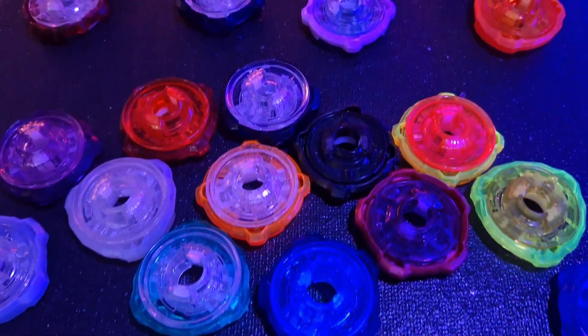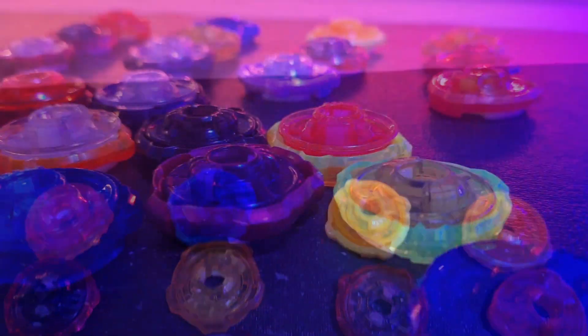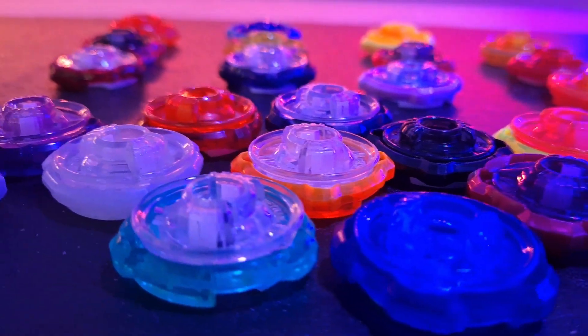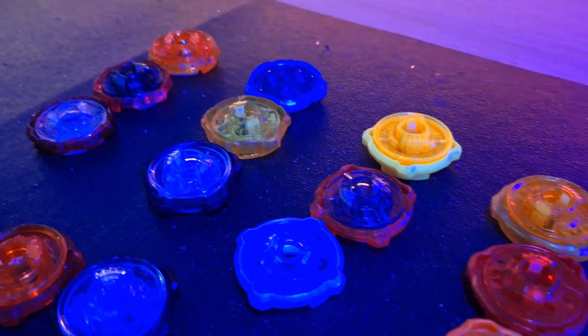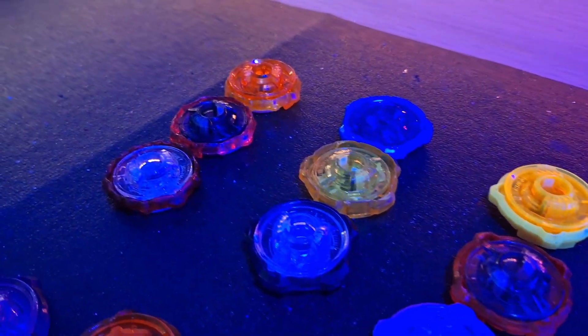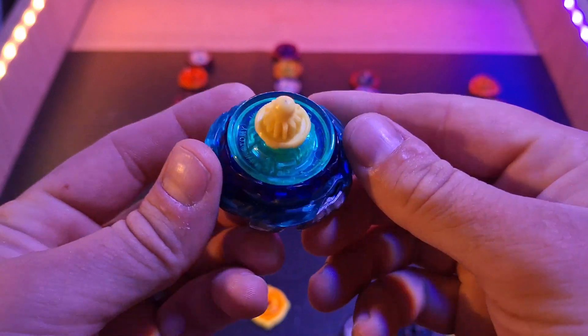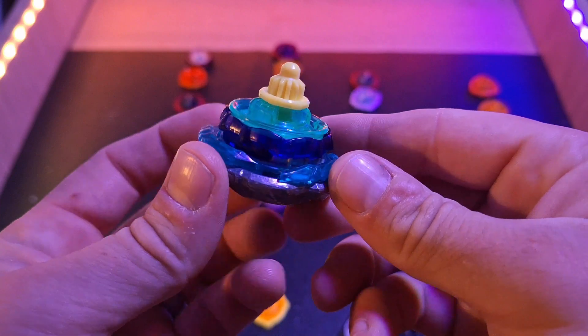Before we go into that, we need to identify what a Ratchet is in Beyblade X. A Ratchet is the main piece of a Beyblade combo that keeps the entire Bey locked into place, as well as assisting in determining the burst resistance, stamina, and attack power of the Bey. The number of protrusions on the Ratchet not only determines the likelihood of a Bey being able to burst, but also tells us what it specializes in — whether it be attack, defense, stamina, or even a perfect balance of all.